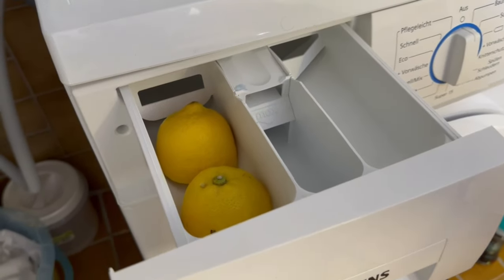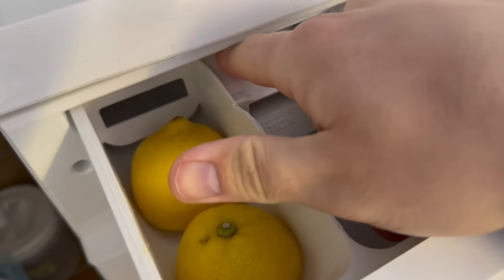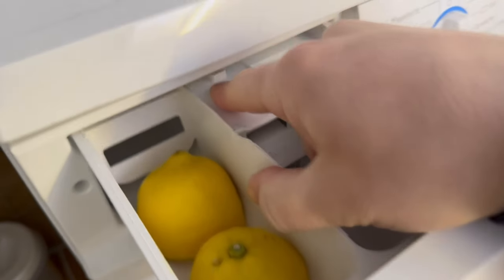Have you ever put lemons in the compartment of your washing machine? In this short video I will show you why this application is really beneficial for your washing machine.